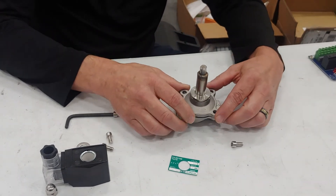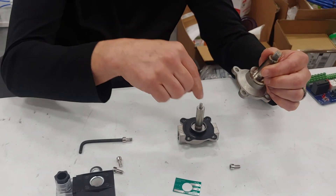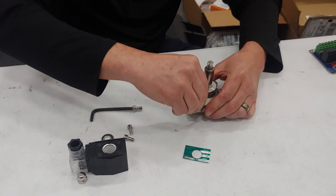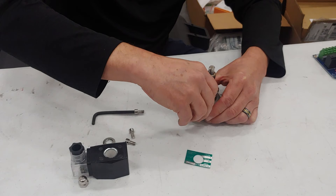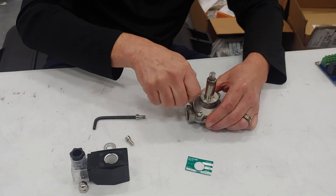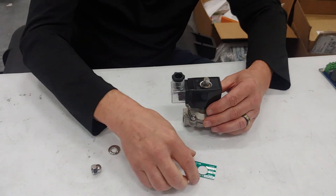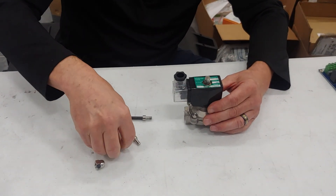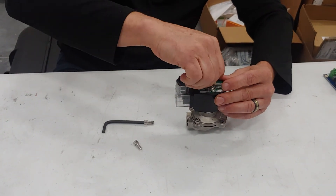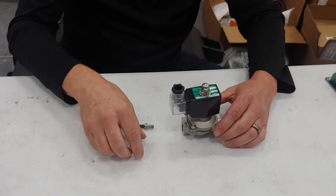Basically you're just stretching the spring just enough so that it will push down properly. When you put it back together, put all your screws in finger tight first and then lock them down. Then put this back together. When you put this top piece back on, it's about finger tight — it just keeps it from vibrating, it's not necessarily going to fall off. That's how you put that back together.